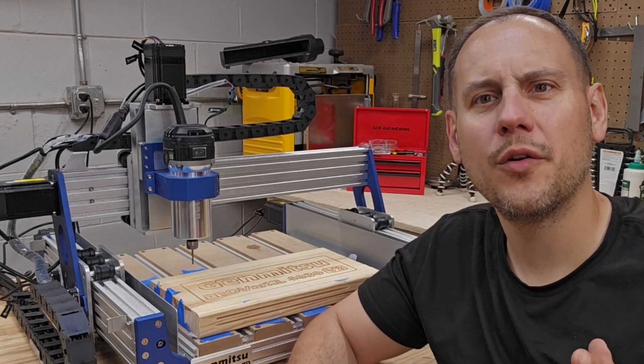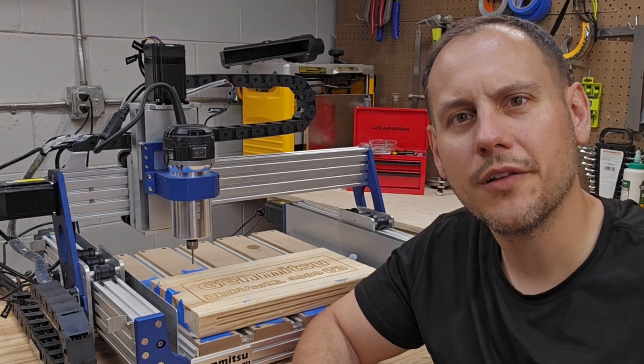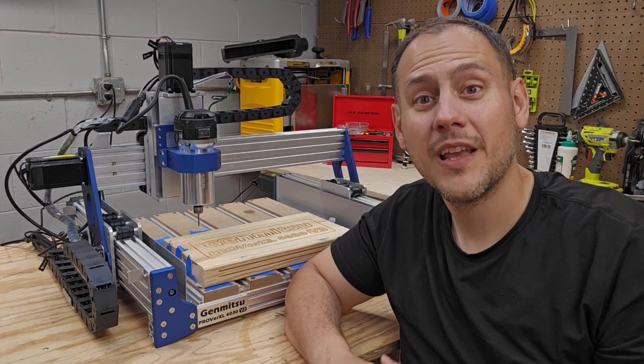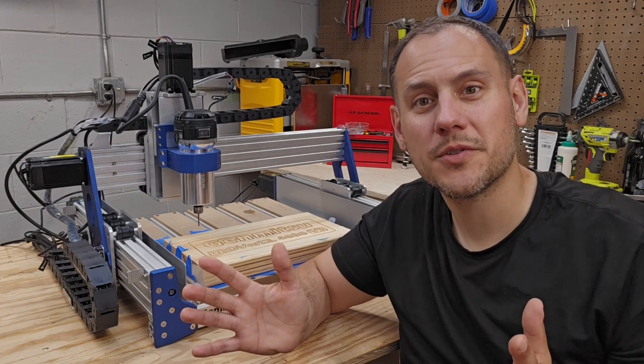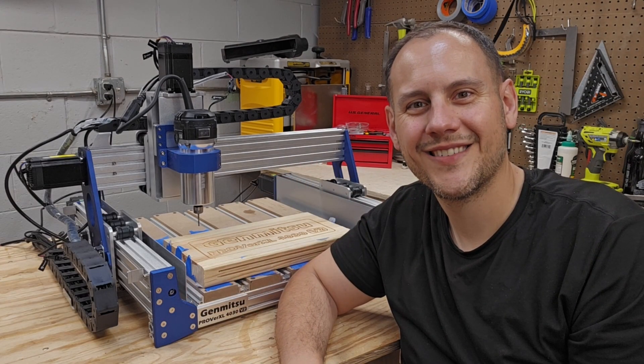I'll have to keep playing around with it to dial in its capabilities, but I'm thinking this will be a great upgrade to the 4030v2. If you like this video, please hit like and subscribe, and I'll see you in the next one. Thanks, bye!